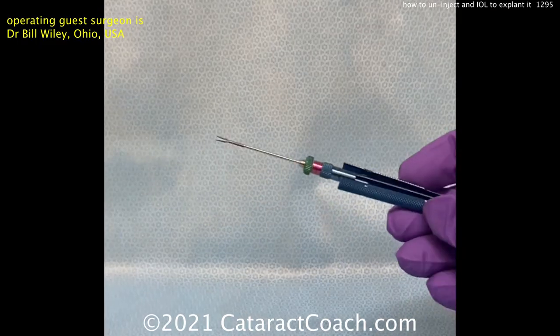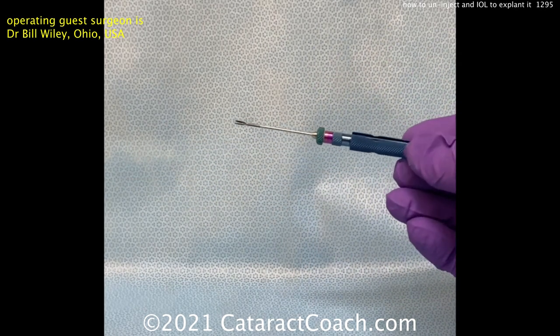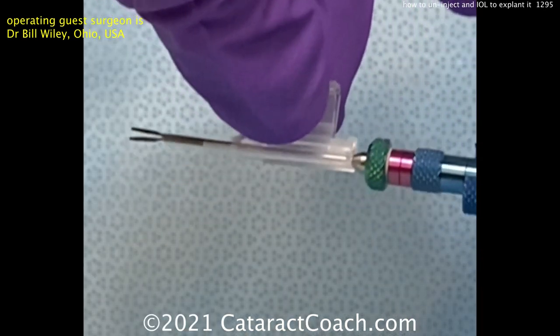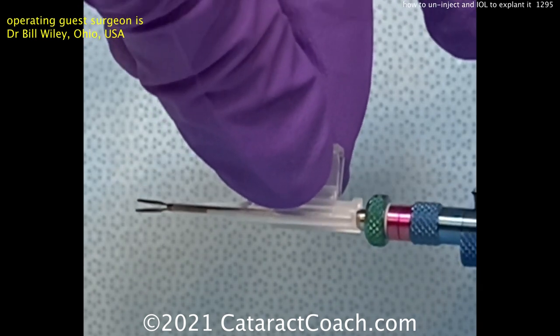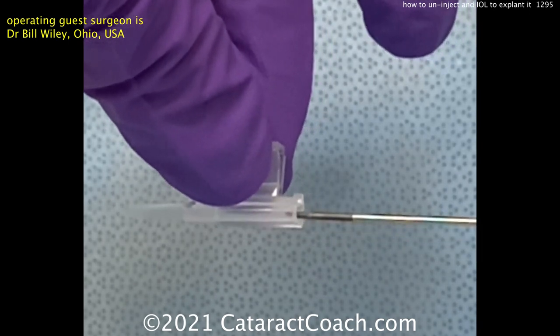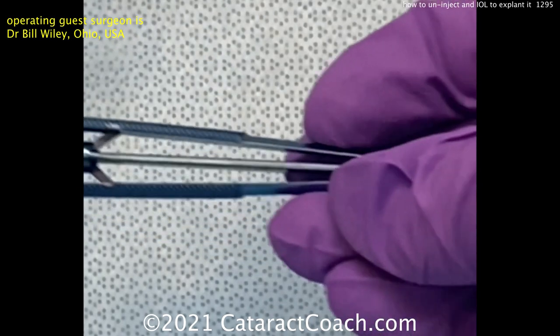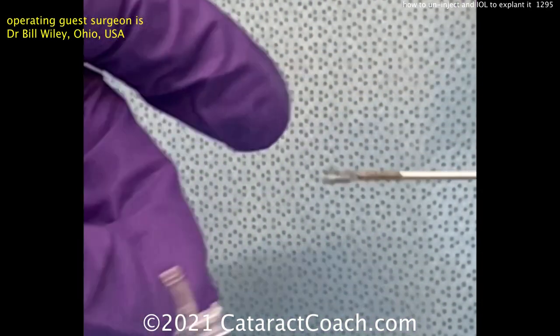Those are the Fuoka forceps, from a surgeon in Japan. The Fuoka forceps go right down the barrel of your injector tube, grab the lens, and retract it. The barrel of the empty injector tip serves as a tunnel to help guide that lens out of the eye.